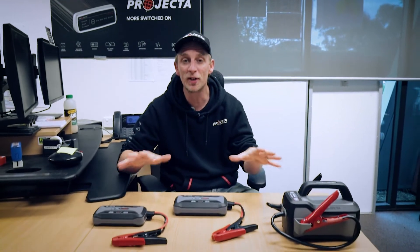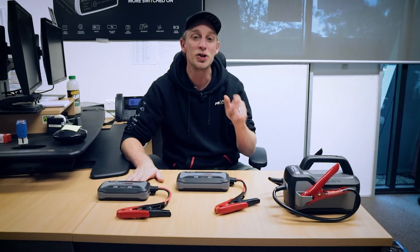Hi guys, I'm Benny. This is our IntelliStart portable jump starter range, and you're watching this because you want to understand why jump starters powered by lithium iron phosphate batteries are a good choice. Let's get straight into it.